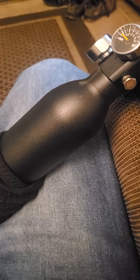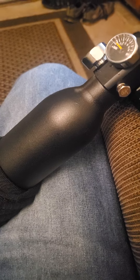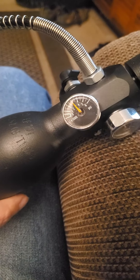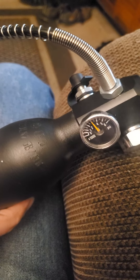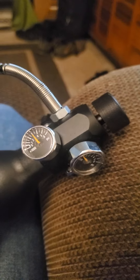I bought this 0.45 liter high-pressure air tank to use as a PCP refill station. It's pretty small at 0.45 liters, pumped to 3,000 psi, and I want to fill my little 2240 PCP build.